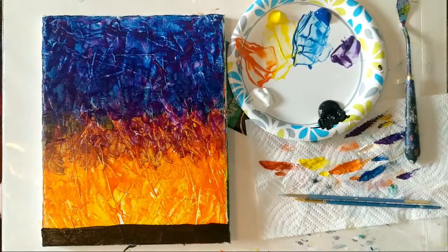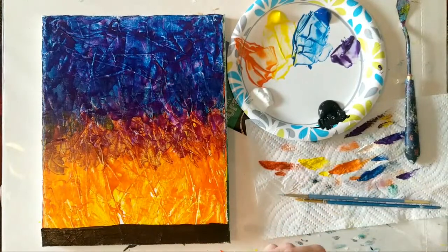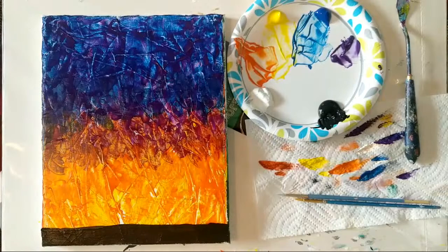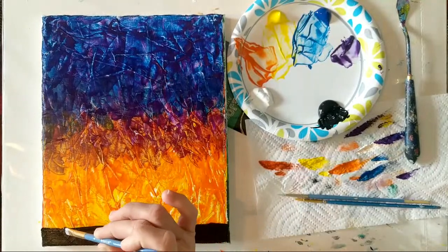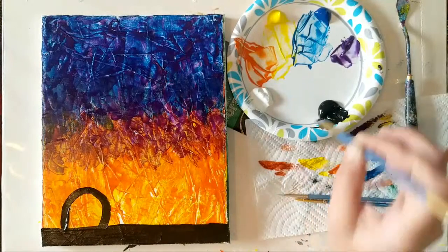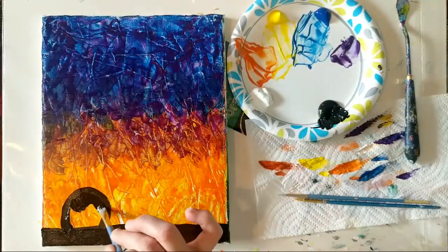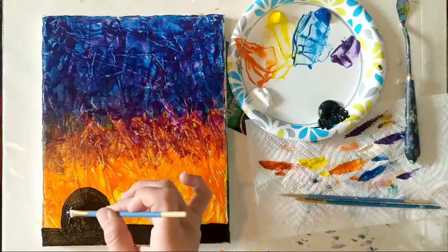Now we're going to work on some of these roof structures. They're kind of a circular shape — a few images show them more triangular, but I like circular shapes today. If you do have a specific silhouette image you're referencing, just break your image down into simple geometric shapes: circles, squares, rectangles, and triangles. We'll add a little bit more to the horizon line and then put details on top of that.